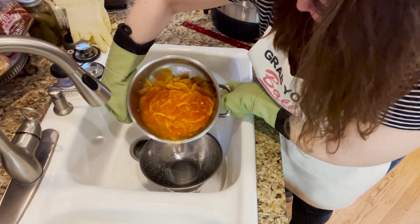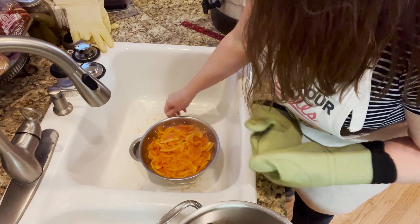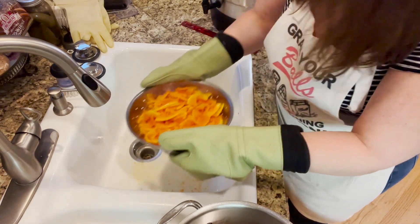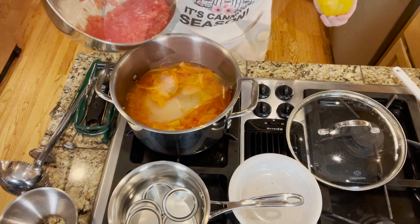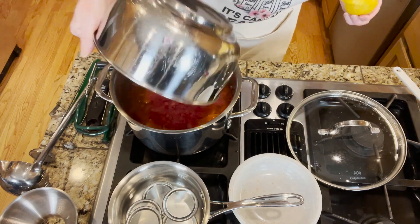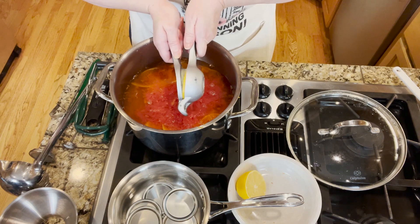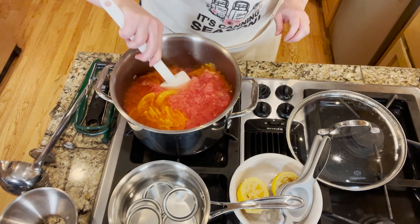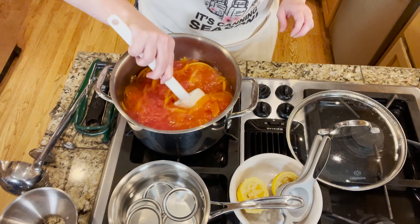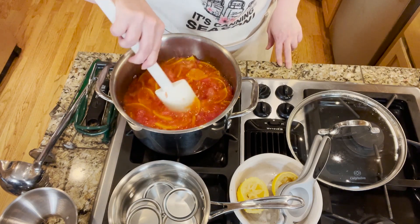The grapefruit slices are translucent now. We're going to drain the water and put the grapefruit slices back in the pot. I'm adding five cups of water, three and a half cups of sugar, the grapefruit pulp we pulled out earlier, and the juice of one lemon. Now we're getting this up to medium-high heat and we're going to let it reduce and become thick like syrup — the thermometer should read anywhere from 216 to 220 degrees Fahrenheit.